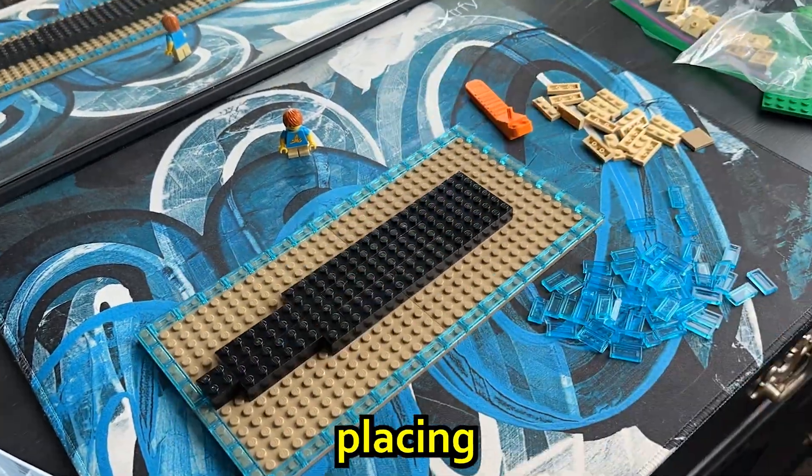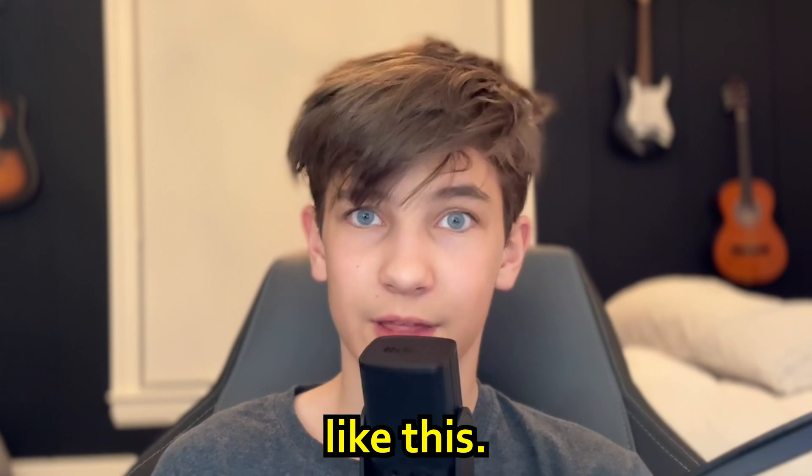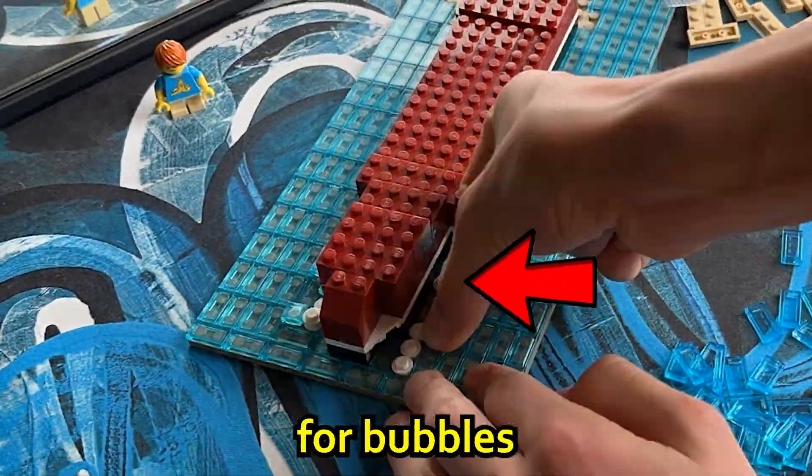With that, I set off building the foundation, placing down a layer of water, then building the boat. All the while I'm thinking, Jimmy is going to like this, hopefully.